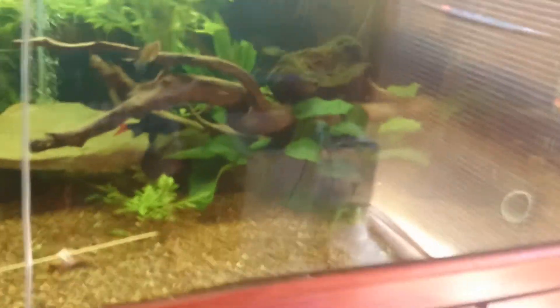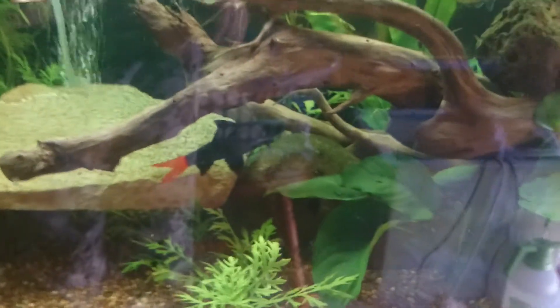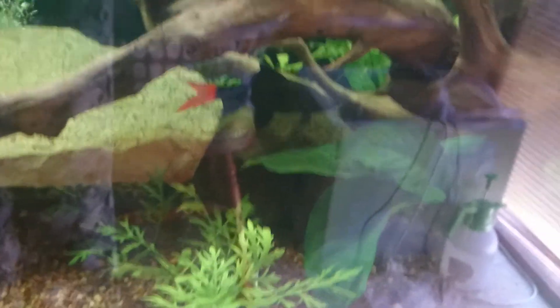That's enough update on all my tanks. I'm sorry I haven't gotten that to you in a while. I will be doing lots of care videos and stuff like that soon. Oh, there's the red-tailed shark! Anyway, thanks for watching and I will see you next time.